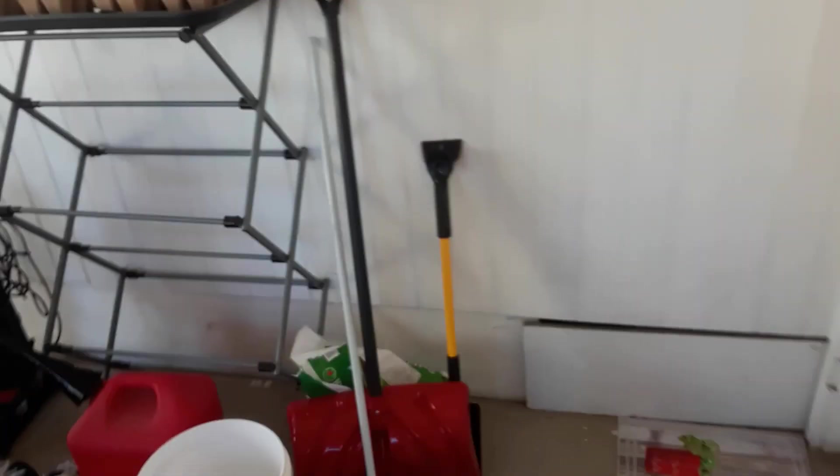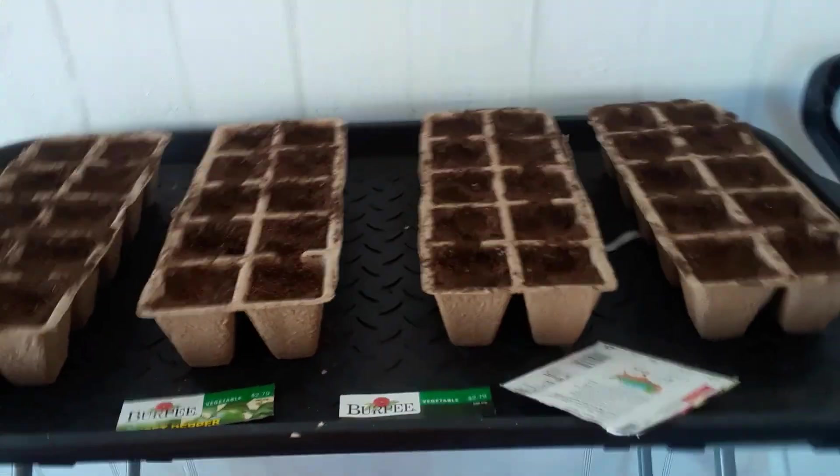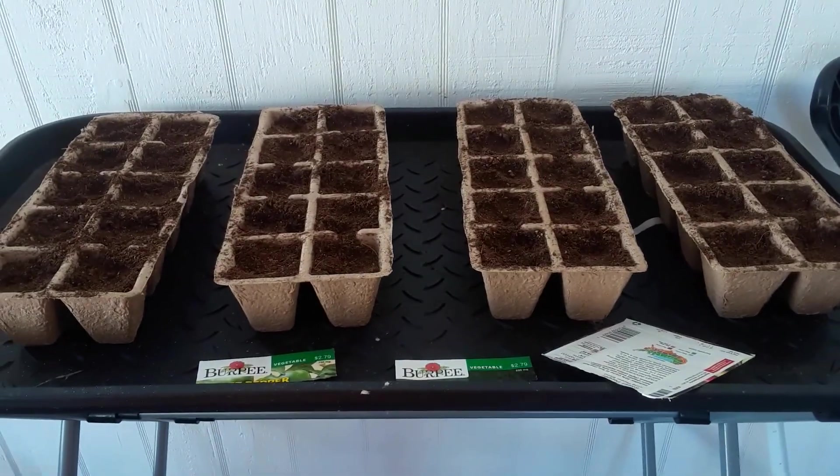So all I'm gonna do is water these and hope I can figure this out. That's good for part one — it wasn't too bad!